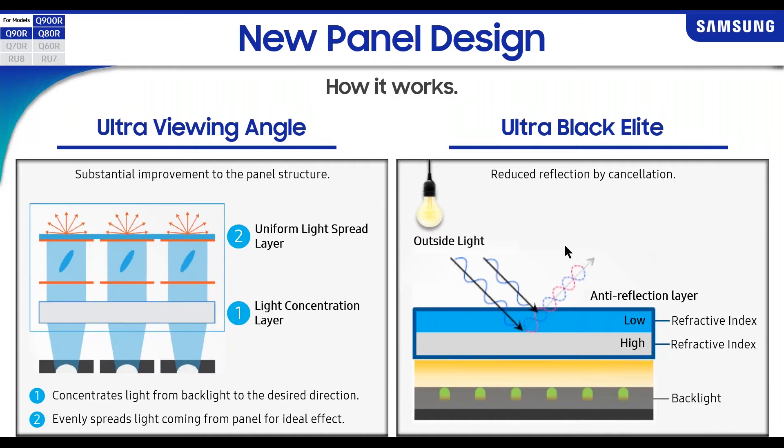The other aspect is ultra black elite — an anti-reflectivity technology that absorbs ambient light versus reflecting it back into the room. This is by far one of my favorite technologies. We've used it for a few years but continue to evolve it, which is why it's part of the new panel design.